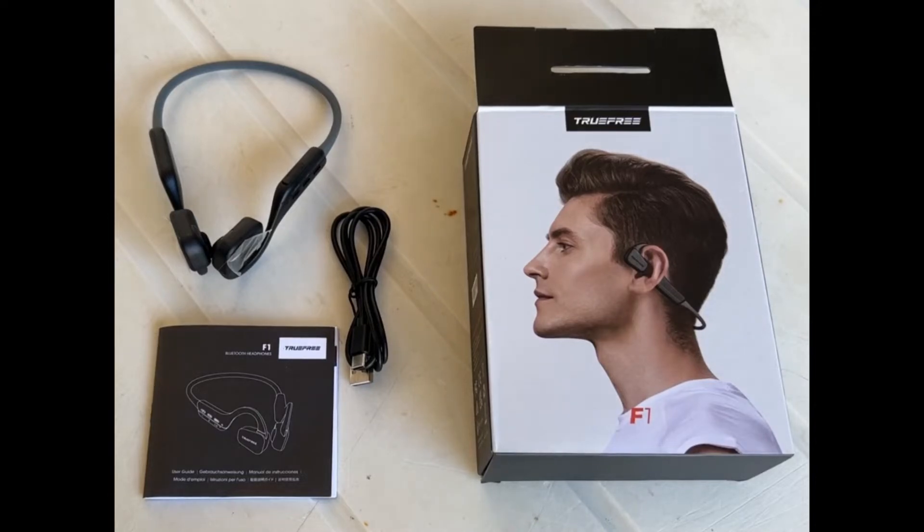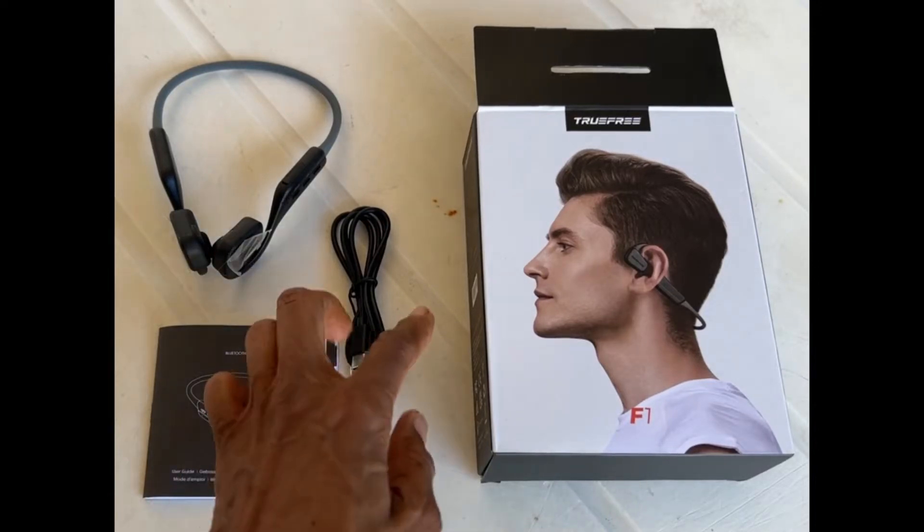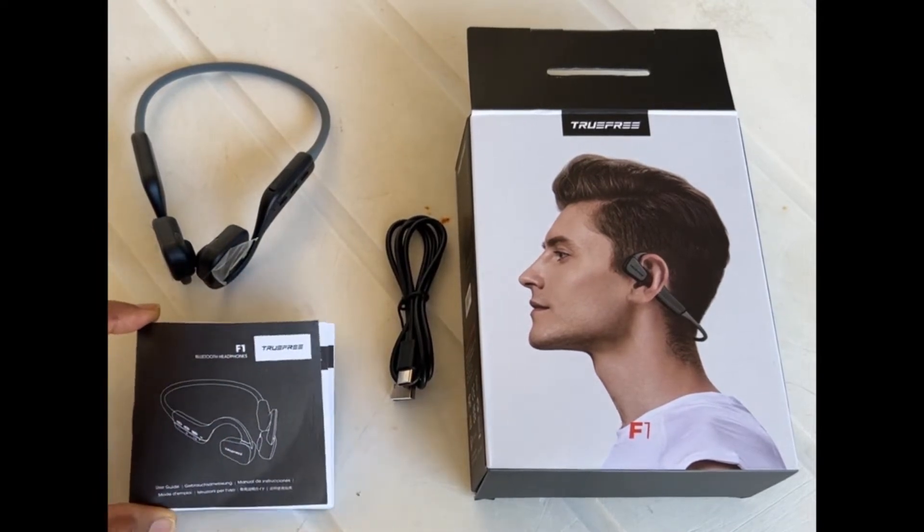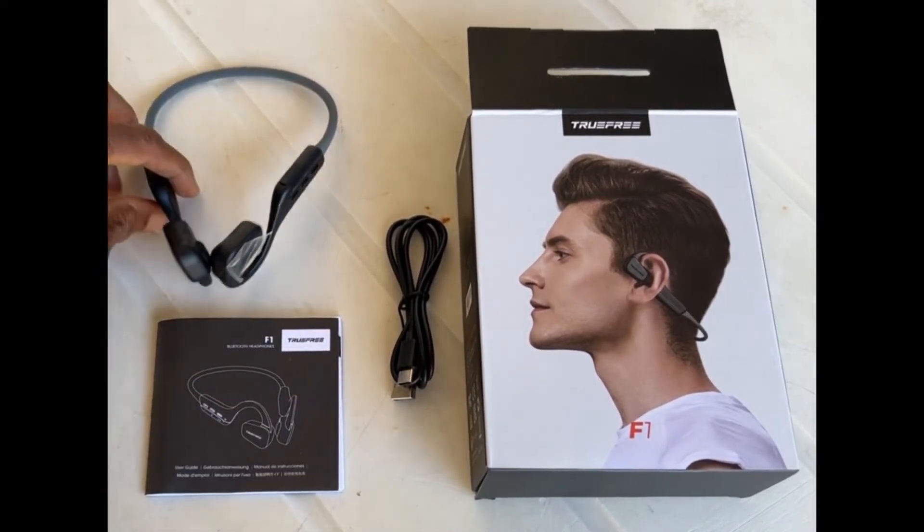The TrueFree headset is very easy to use. It comes with three simple parts: the cable, the USB-C connector, the user manual, and the headsets.